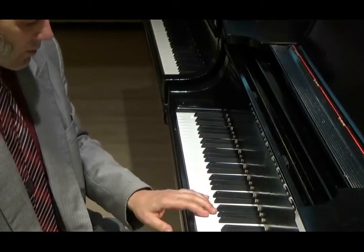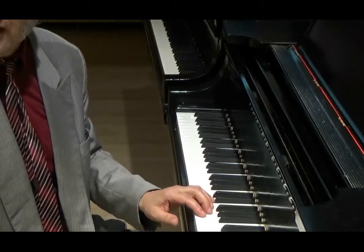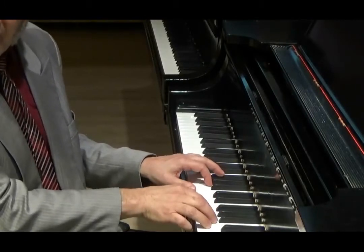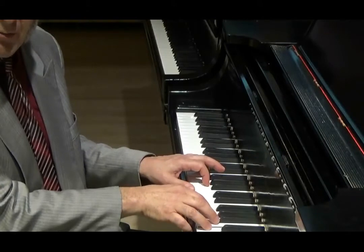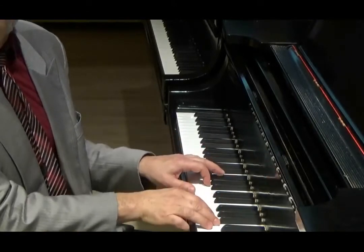To produce our fortes, we want to work with that tendency of the key, not go against it. If I'm going down, I'm compressing, I'm clamping the key, I'm crunching the key. But if I go up, the sound is totally different.